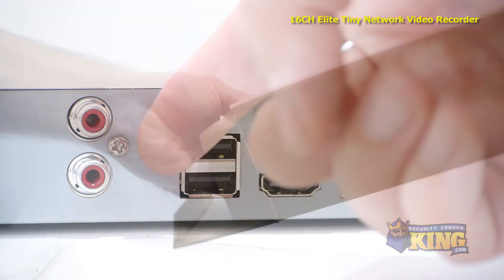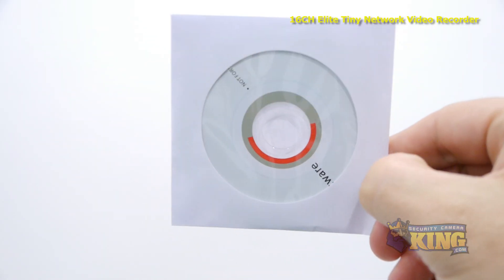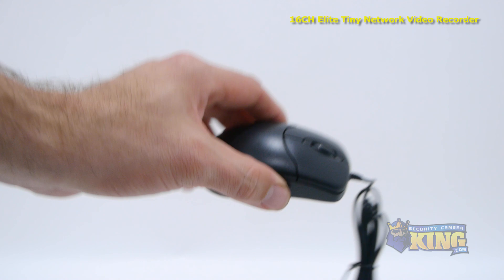You'll also find two USB ports and an audio input and output. Inside the box you'll also find a bag of screws, a 12-volt power supply, software disk, CAT5 cable, and a mouse to control the interface.